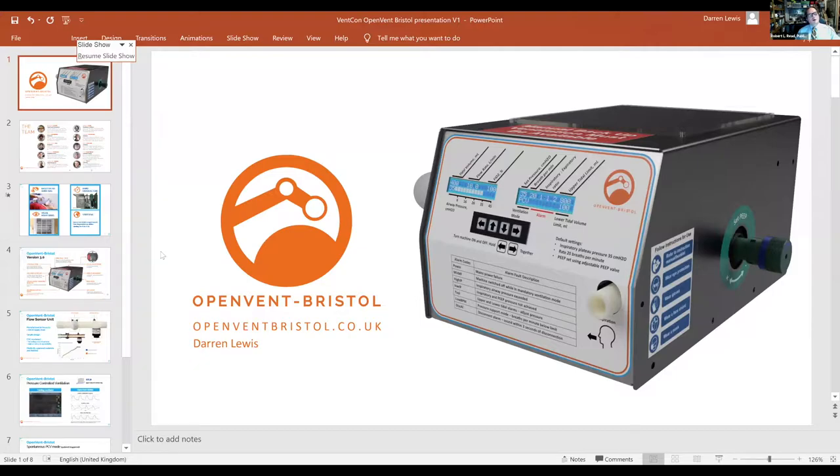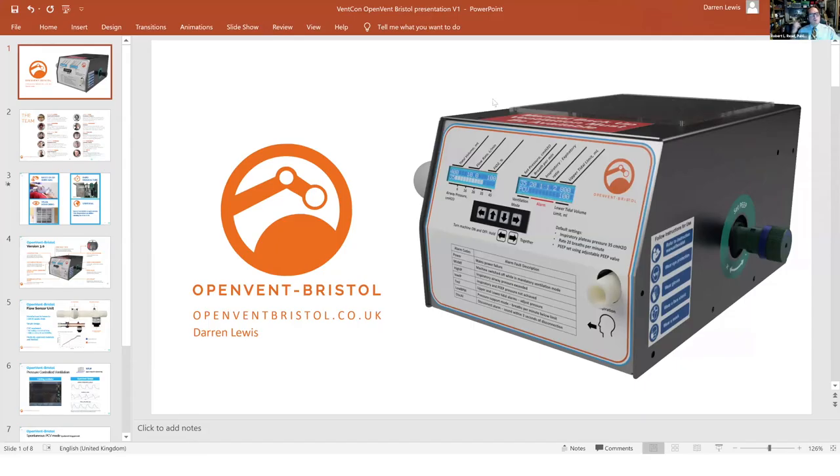OpenVent Bristol. I love OpenVent Bristol for two reasons. One, Darren was one of the first to make an open system. He made a video of a very early prototype, which was very helpful — that was back in March. And secondly, they have been open not only at the overall level but at the component level, including producing an open flow sensor. As you may know, there's a great supply crunch on flow sensors worldwide. A number of teams, including ResphereWorks, have made their own — that's an example of where we as a community can reuse things.